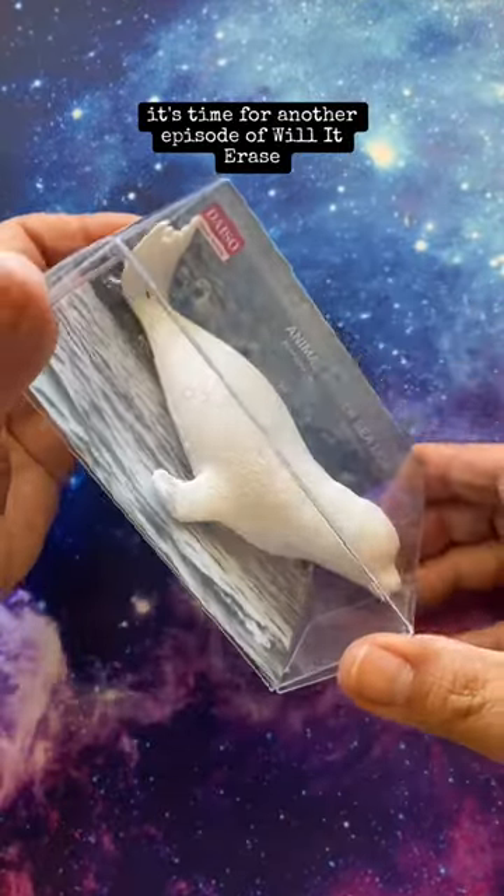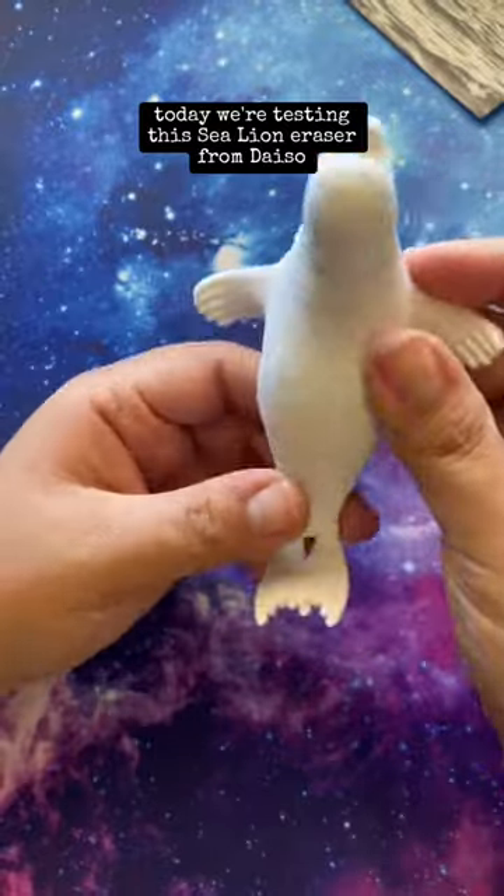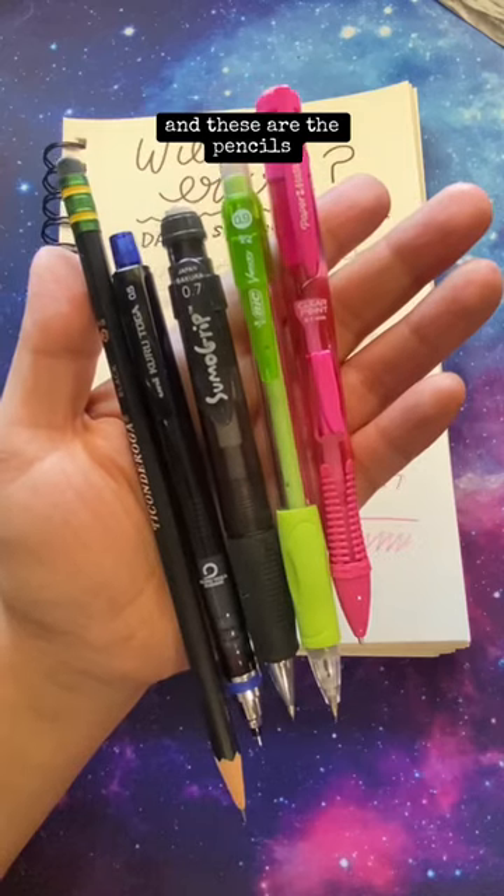It's time for another episode of Will It Erase, where we test cute erasers to see if they work. Today, we're testing this Sea Lion eraser from Daiso, and these are the pencils.